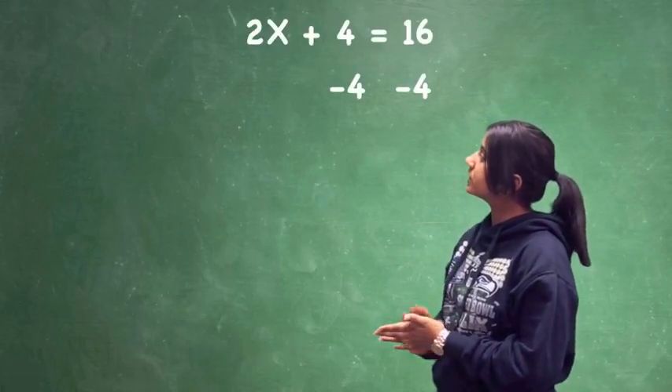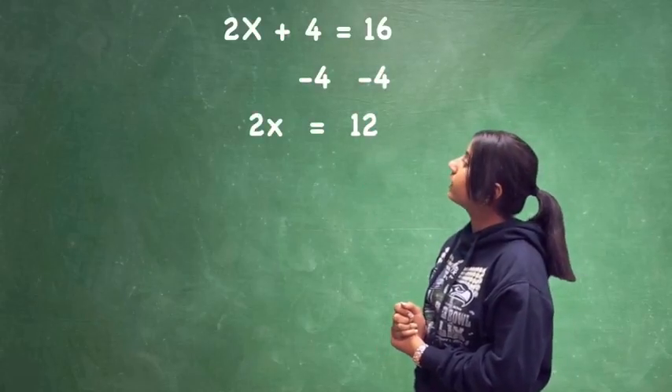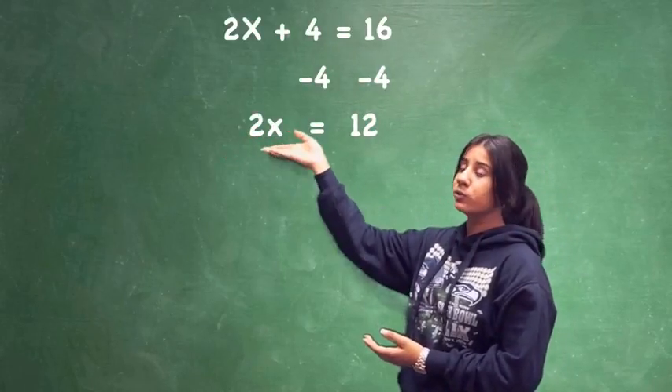What we're going to do first is subtract 4 from both sides, so we're going to be left with 2x equals 12.